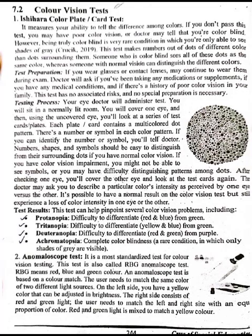Page number 244. The Ishihara Color Plate Card Test measures your ability to tell the difference among colors. If you don't pass this test, you may have poor color vision, or a doctor may tell you that you are color blind. However, being truly color blind is a very rare condition in which you are only able to see shades of gray.